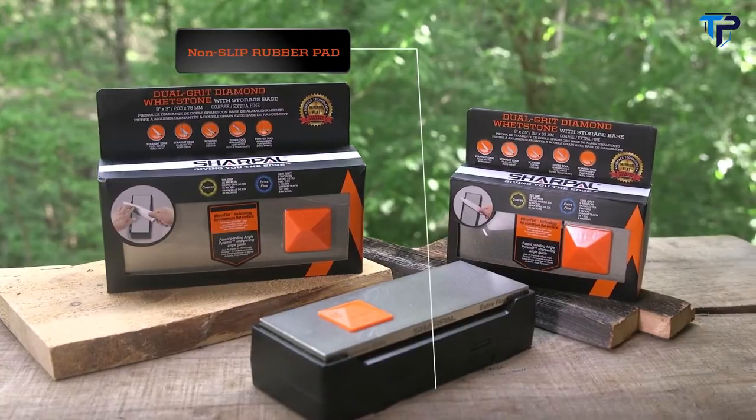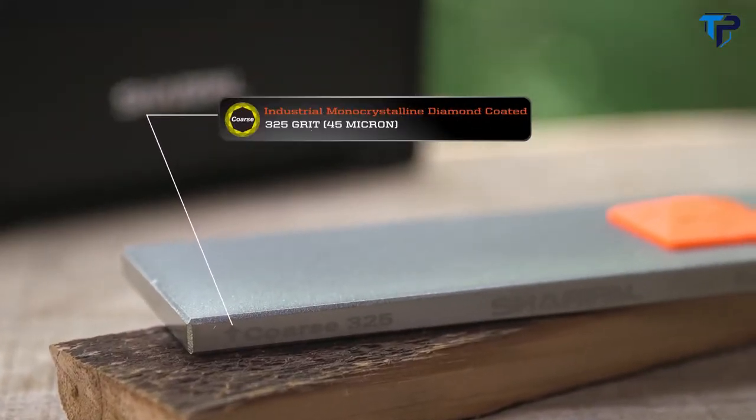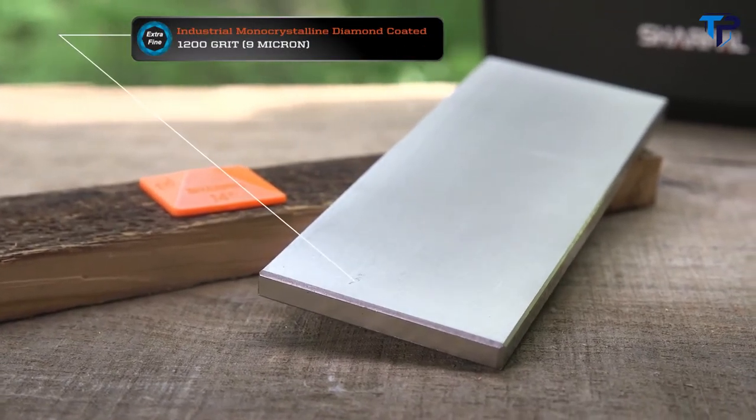The whetstone itself is double-sided, featuring a coarse 325 grit for quick edge setting, and an extra fine 1200 grit for honing your blades. It features mirror-flat technology to guarantee even contact with your blade.